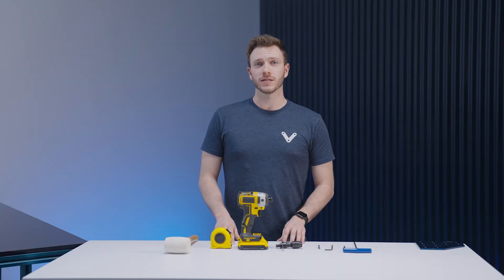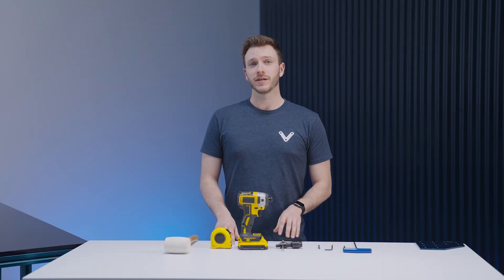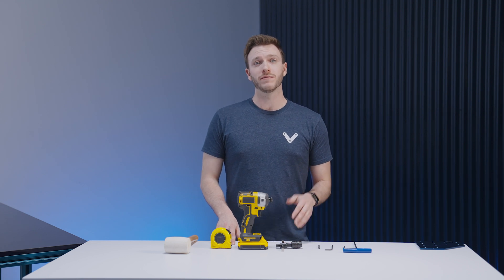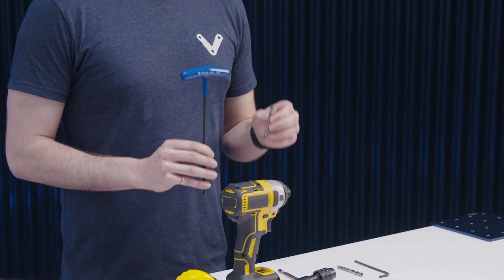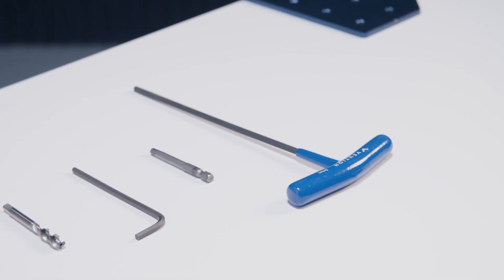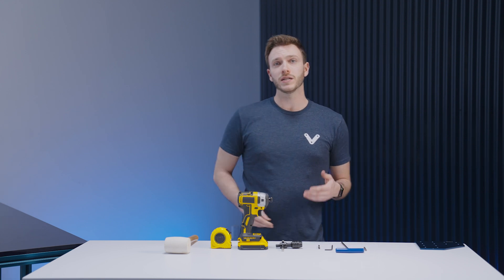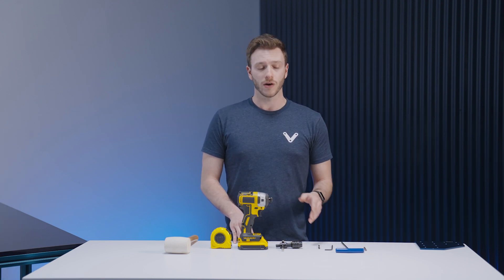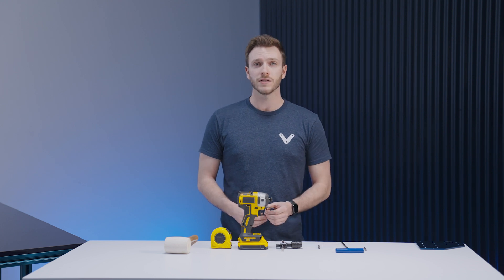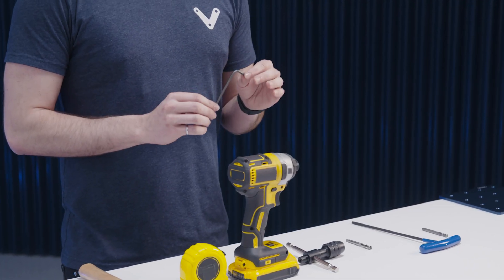Now that you've organized your parts, let's take a look at the tools required throughout the assembly process. Most fasteners in the Vention library use a 5mm Allen key, so we've included both a traditional T-handle as well as a 5mm bit if you'd like to use a drill. If your assembly includes any automated systems such as motors and powertrain components, they're all mounted using smaller M6 fasteners and as such need a smaller 4mm Allen key.